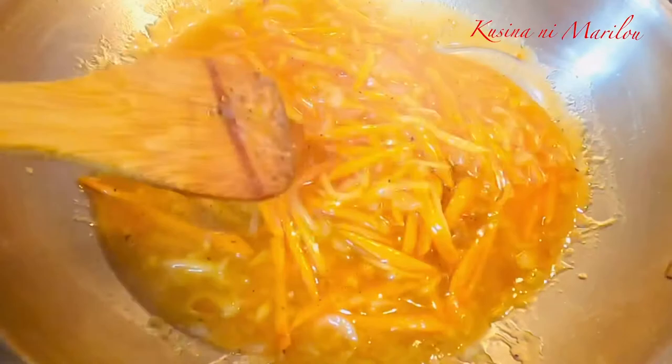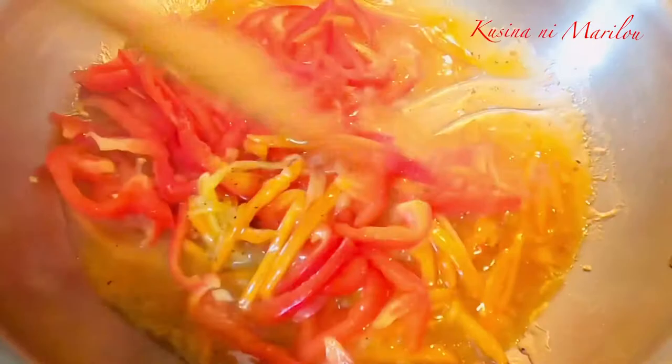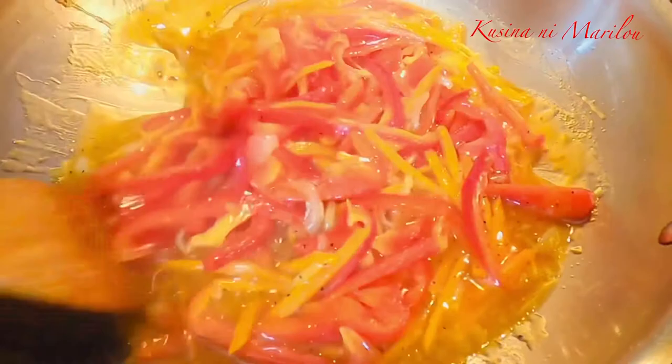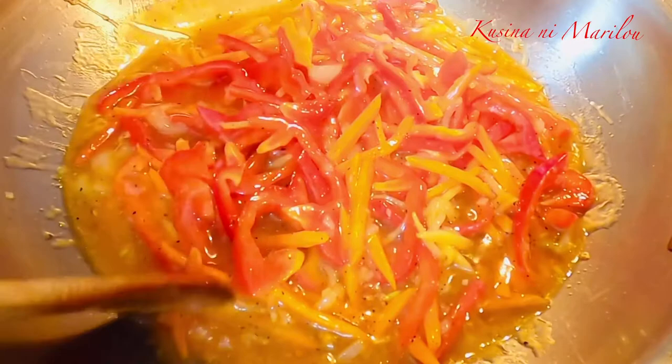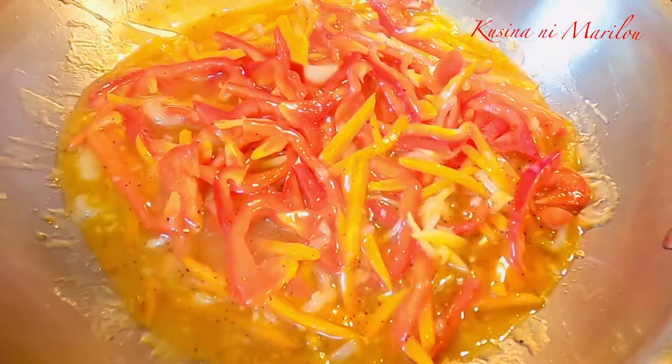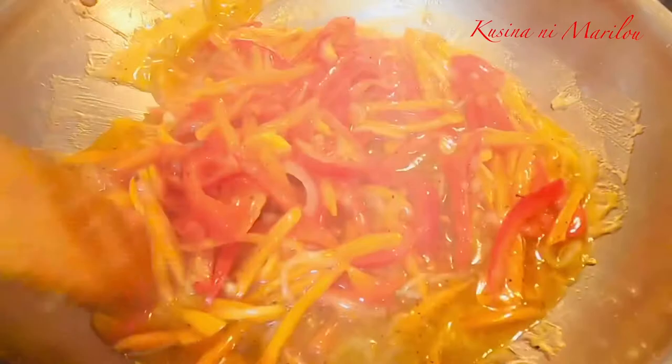Ngayon po, lalagay ko na rin itong ating red bell pepper. At titikmang natin po ang kanyang lasa, kung tama na po ba siya o kung kulang pa siya sa alat. Minsan po kasi kapag may nilagyan ka ng mga gulay, tumatabang po yung lasa niya, kaya titikmang po natin siya sandali. Lalagay natin siya ng konting patis. Kung ayaw naman pong gumamit ng patis, pwede naman po ng asin. Tatakpan po muna natin siyang muli at hintayin medyo lumambot itong ating mga gulay.